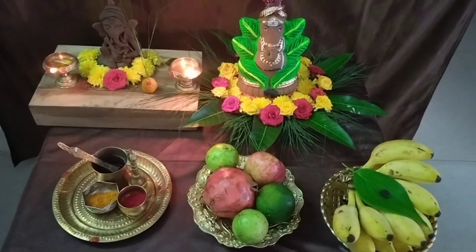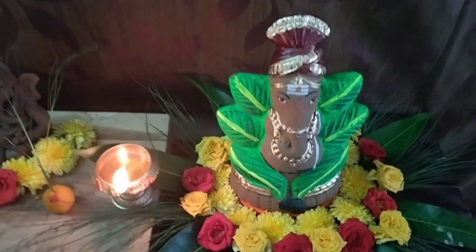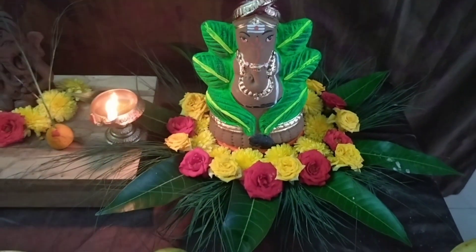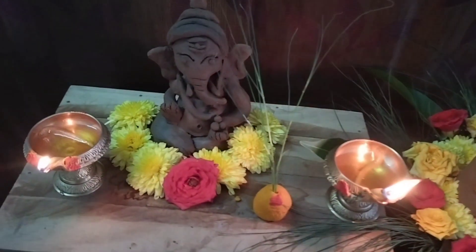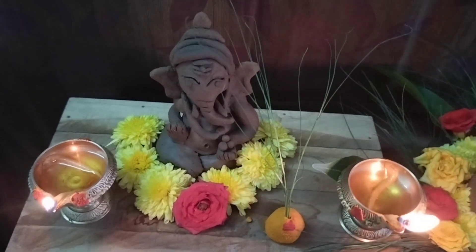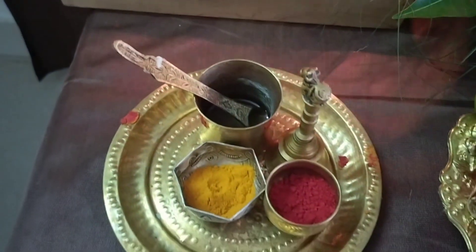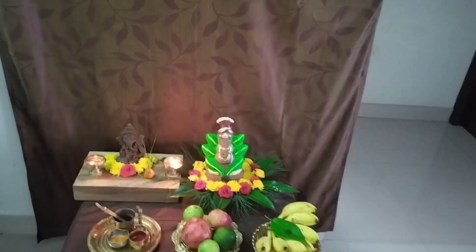Let me share the decoration in your room. If you want to make the decoration, you can do whatever you want. Please share with your friends and family, share and comment. Thank you for watching.